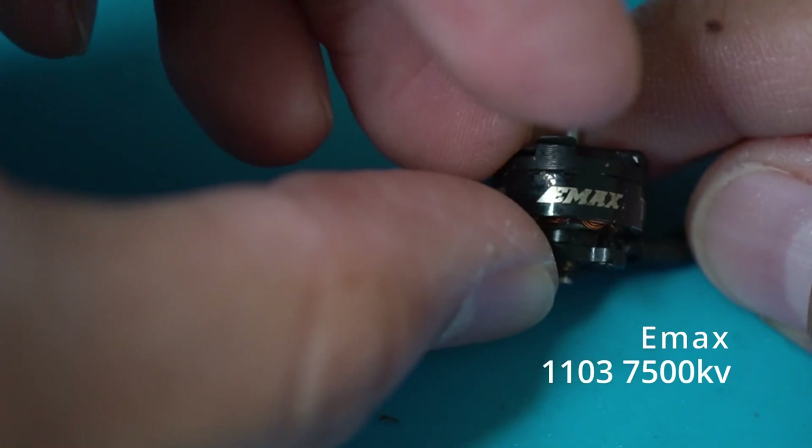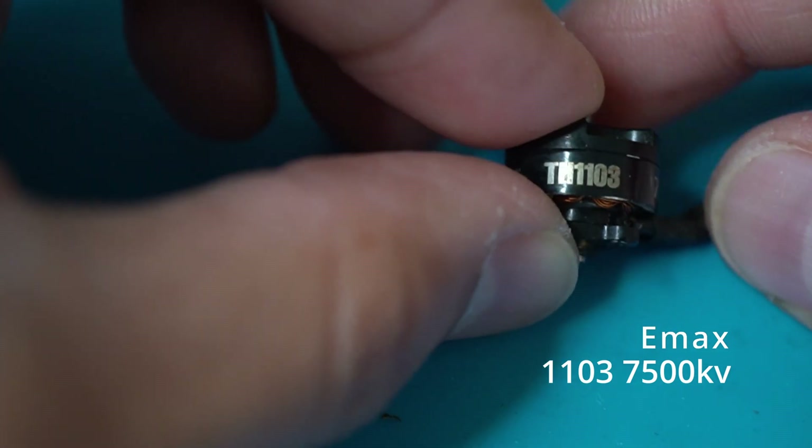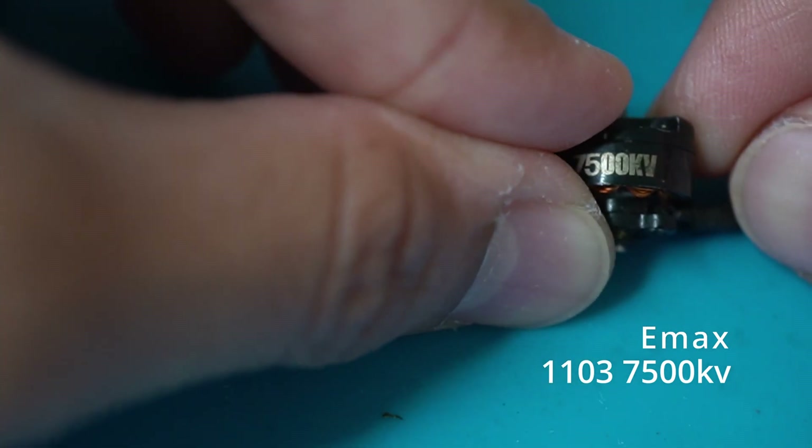Make sure you pick up the right motor. This is the Emax 1103 7500 kV motor. I ordered it through Race Day Quad.